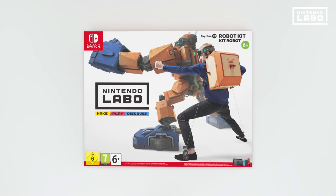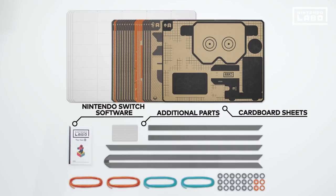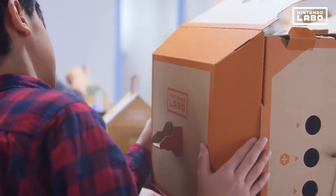Nintendo Labo Toy-Con 2 Robot Kit. Everything you need is in the box: cardboard sheets and a Nintendo Switch game card. The game is played using Toy-Con creations assembled yourself from the cardboard.